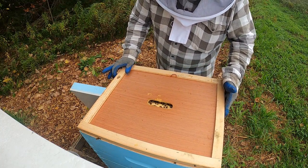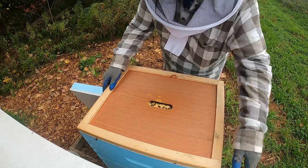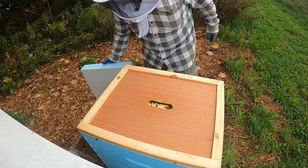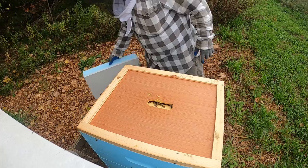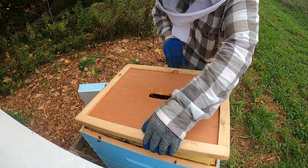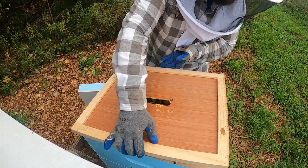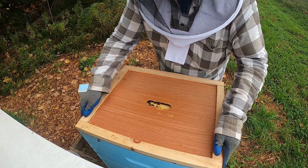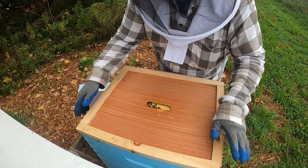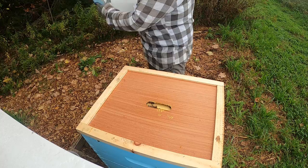Let's just cover this back up. I don't really need to do too much to this hive right now — trying not to squish too many. Put the cover back on, make sure you've got the opening on the right side, which we don't, of course — flip it around. We have a top opening in our top board here. Seems like there are some bees under there.